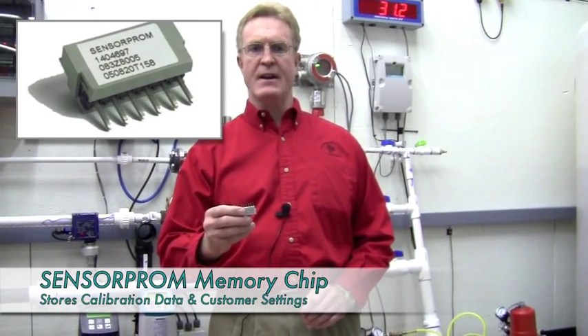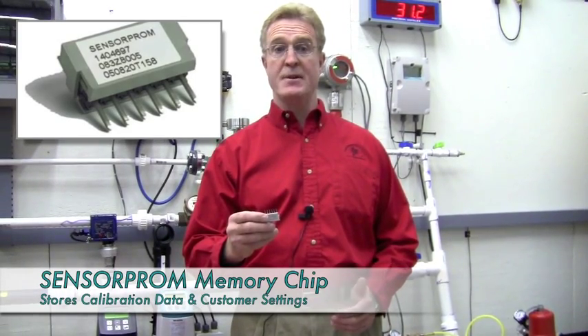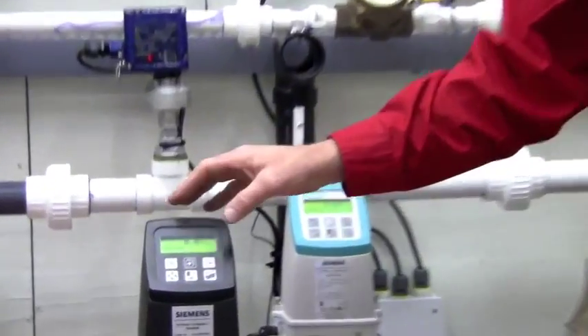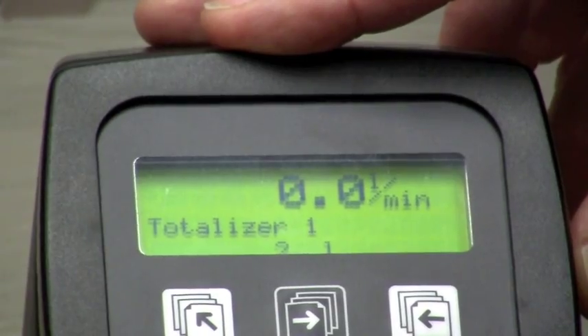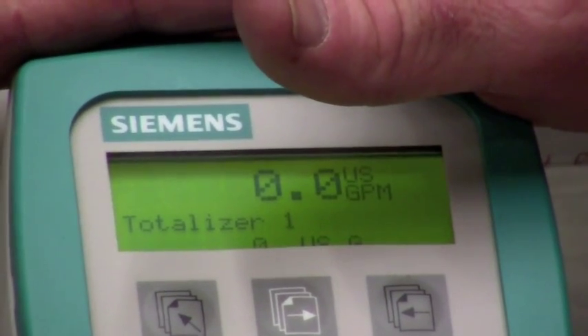Each mag body contains a chip to retain cal data and customer setup to allow true plug and play for replacement of transmitters. As you can see, the black transmitter is configured in liters per minute and totalizing in liters, while the line mounted beige transmitter in our flow lab is reading in GPM totalizing in gallons.